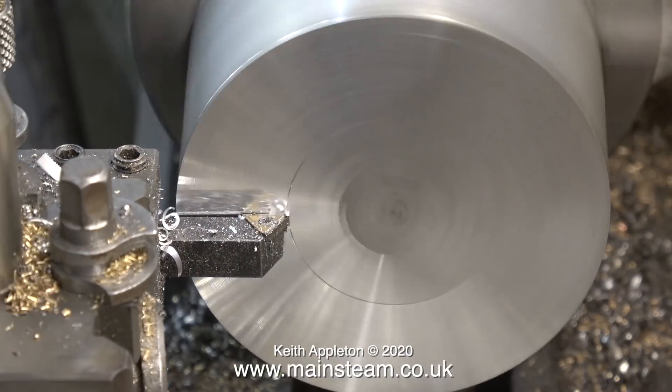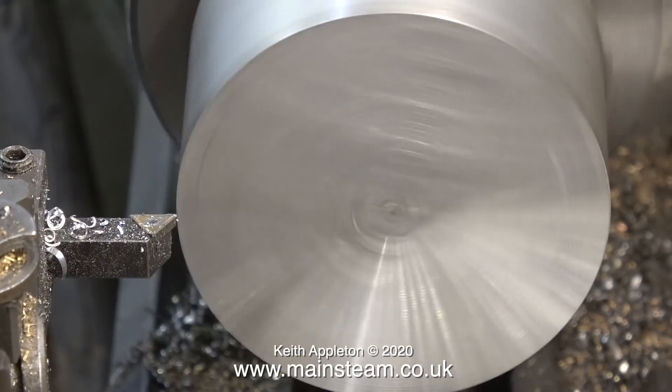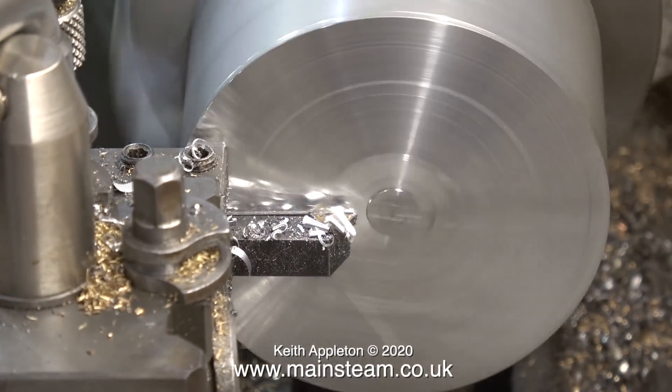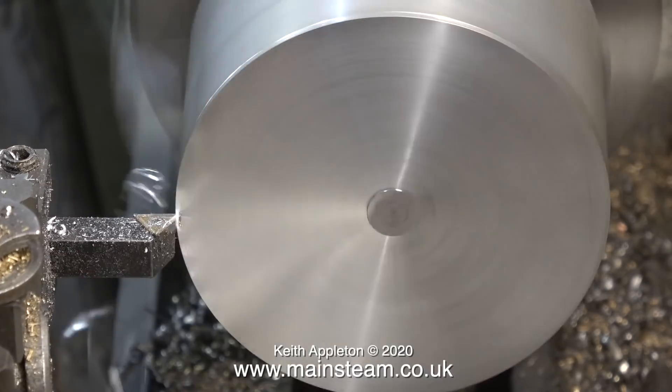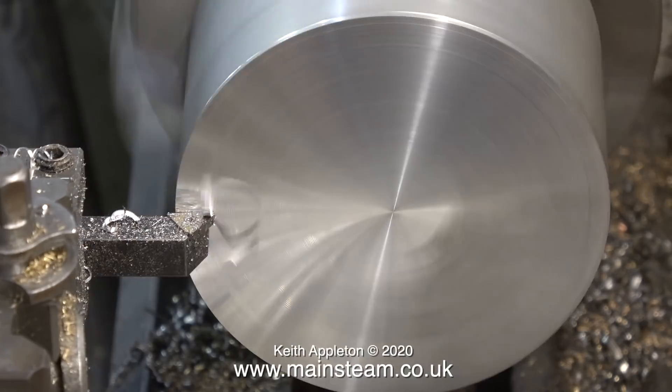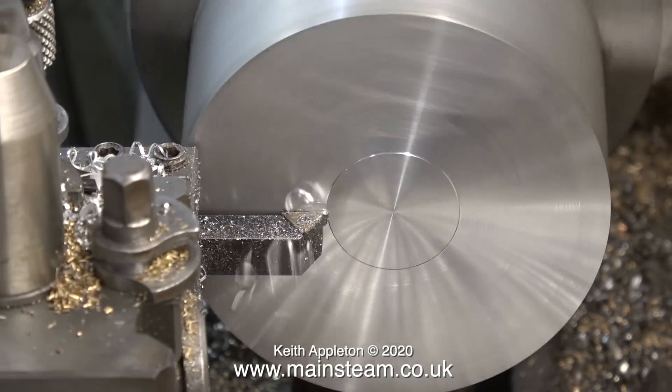Now sit back and relax because it's turning time. First of all I face across the front, and this will true the piece of aluminium because I need to drill a hole through the centre, plus I need to machine a register on it to closely fit the hole in the piece of brass. More about this later.